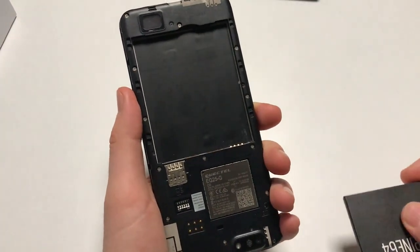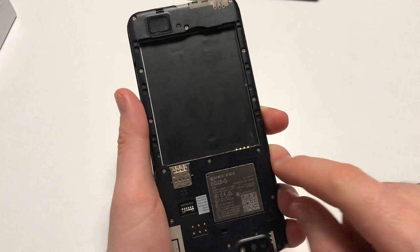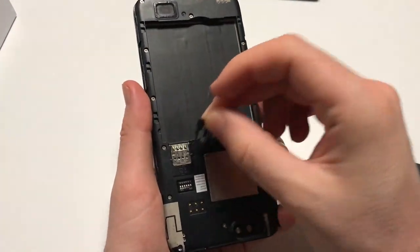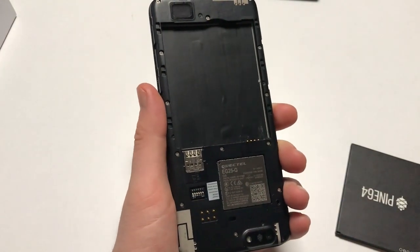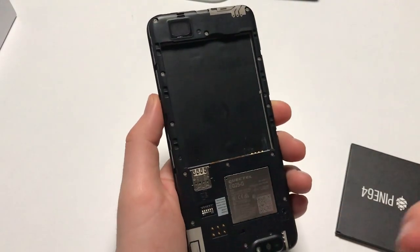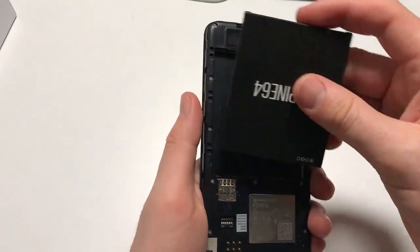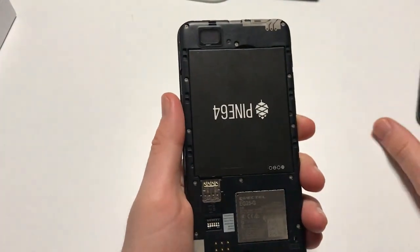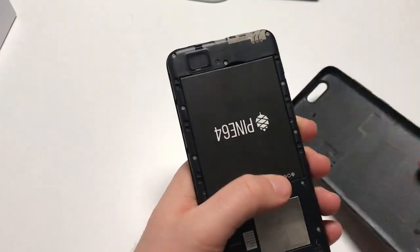There won't be an SD card in there, and if there is, something went wrong. You're going to have to remove the battery, and there's going to be a plastic strip here that you need to remove. Then you can put in an SD card which goes in the upper slot, or a micro SIM card that goes in the lower slot. There's a SIM card adapter in the PinePhone box, so if you've got a nano SIM that should work.